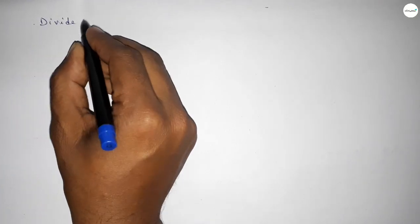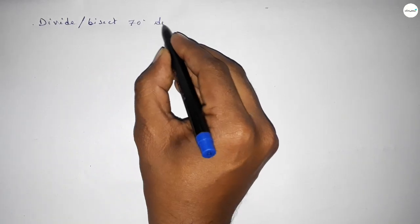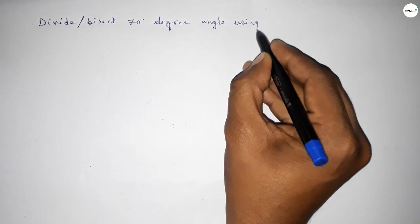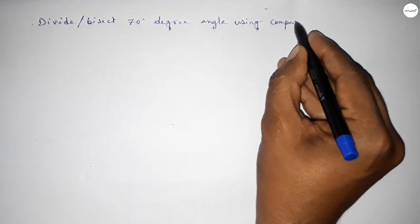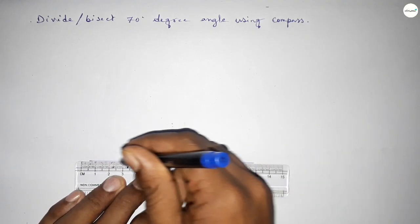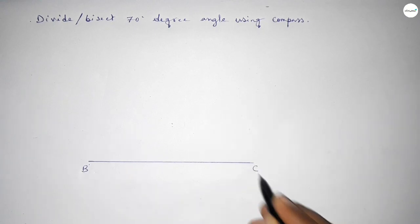Hi everyone, welcome to a size chair classes. Today in this video we have to divide or bisect a 70 degree angle using a compass. First of all, we have to draw a straight line of any length, taking point B and point C on the line.